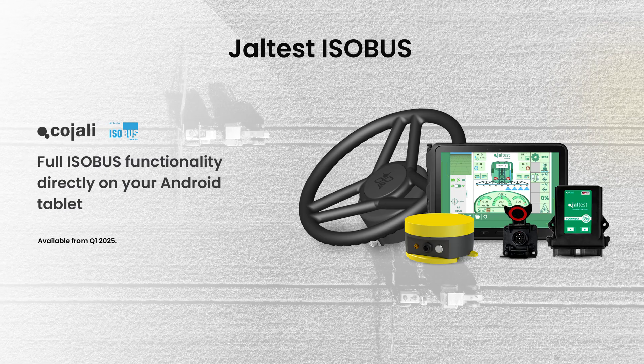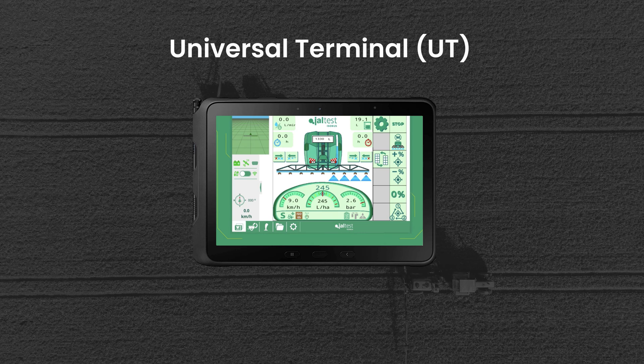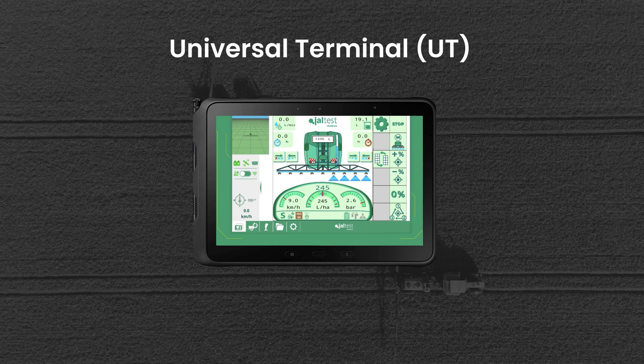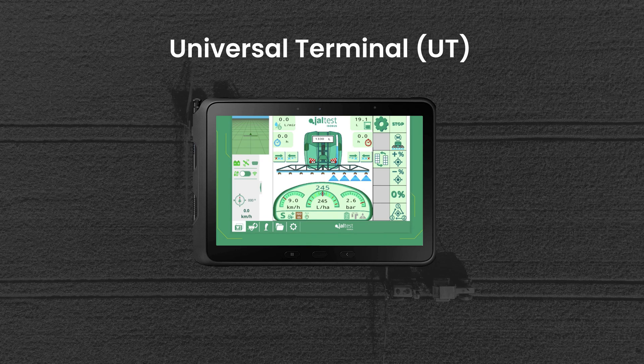For PowerSteer and PowerGuide customers, this tractor upgrade kit includes harness, controller, and mobile app, giving you full ESABUS functionality on your Android tablet. This means a universal terminal to display implement data, monitor performance, and control your implement right on the go.